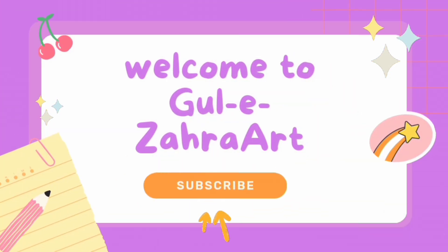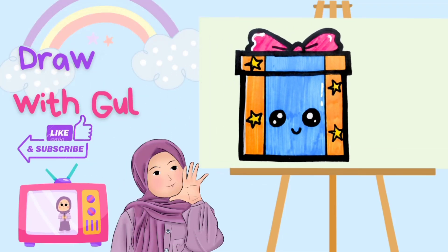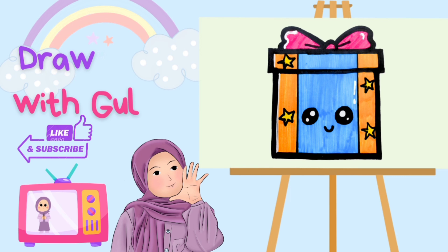Welcome to Go-Isara Art. Today we draw a cute gift box. Let's start the video.